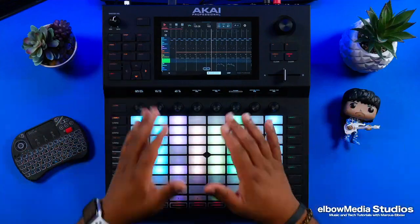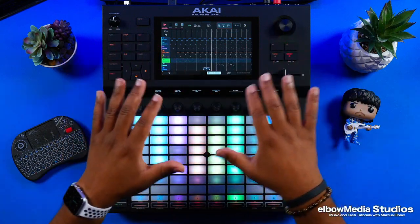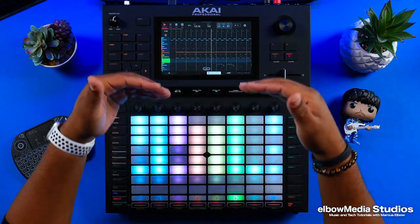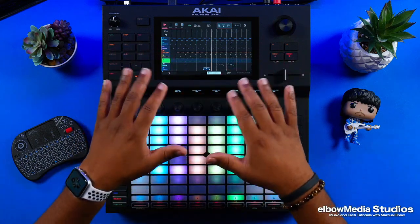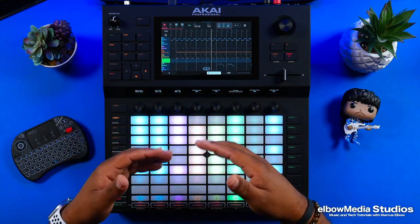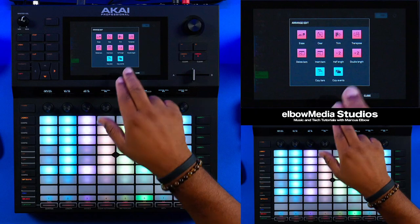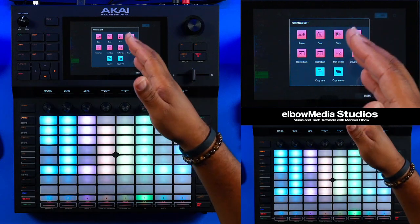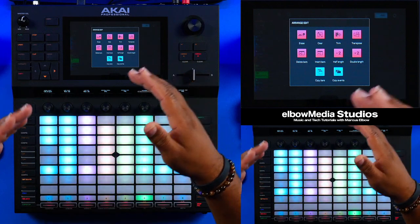So yeah guys, it is just that easy to start actually working in the arranger. That was just the basics of going in, launching your clips inside the arranger, and having it arranged. There are so many different things you could do that I want to show you. Let's just say that breakdown idea that I didn't like — I can actually go up here and hit Edit. If I hit Edit, you can see I can go to erase, clear, trim, transpose, delete bars, insert bars, half length, double length — there are so many different things you could do.